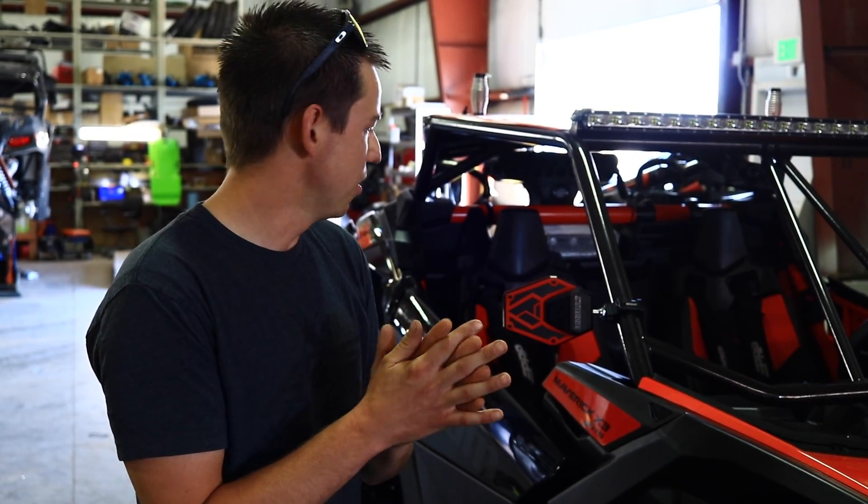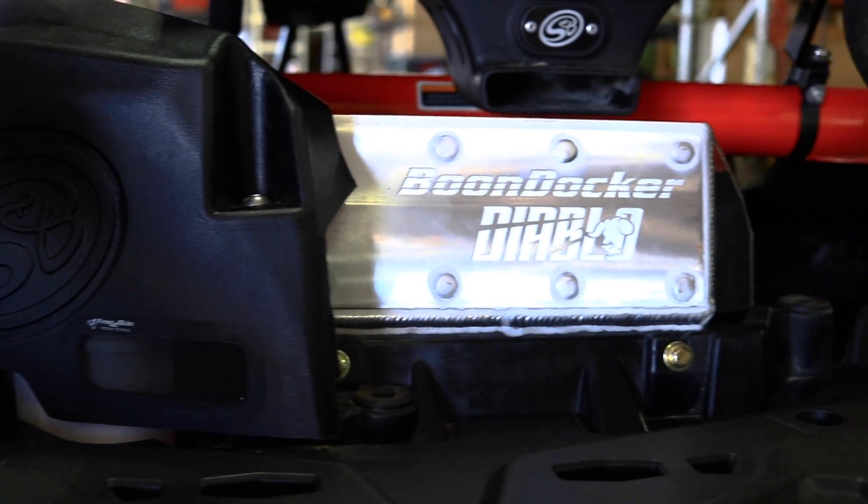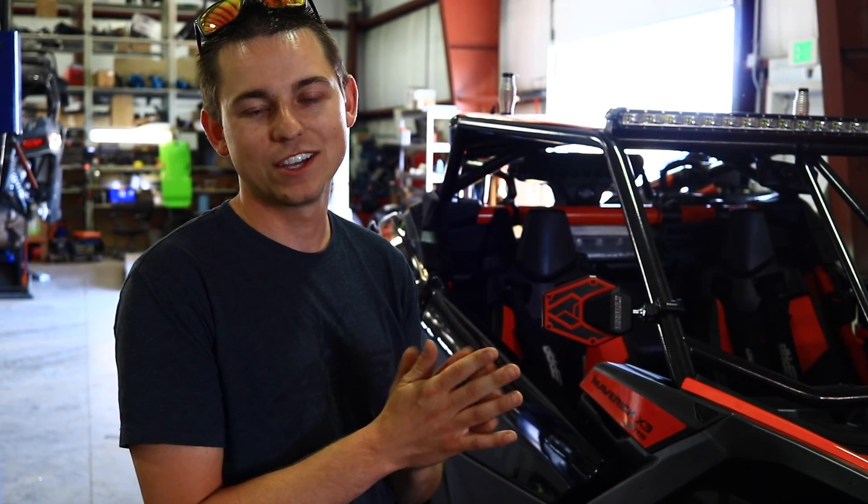It also comes with upgraded injectors and all the clutching we need, along with a case saver. Come on down to AD Triple S and pick up your Diablo kit for your Can-Am X3.